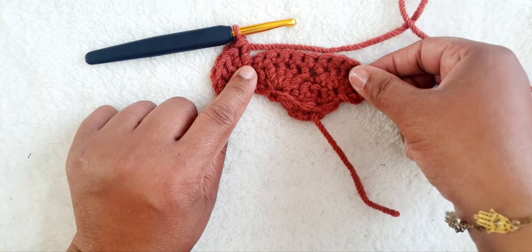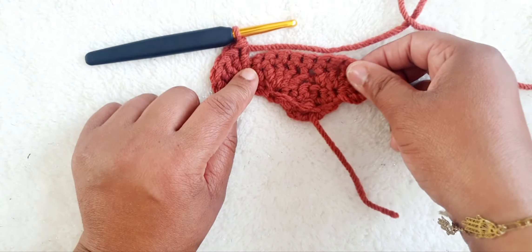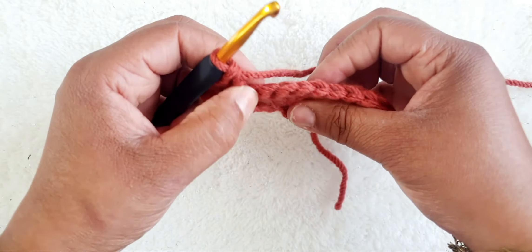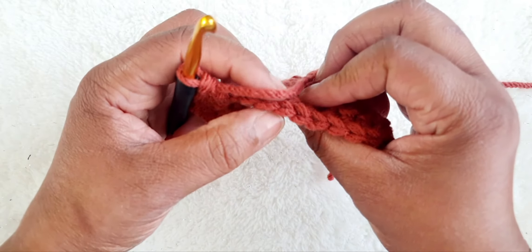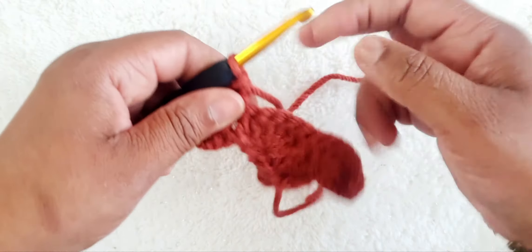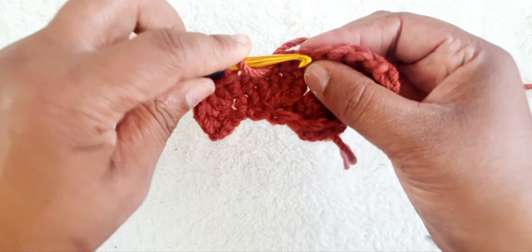So we'll count five and the sixth one we will do another cluster of six. So we've got one, two, three, four, five — and the sixth one is this one here. So we yarn over, treble crochet.